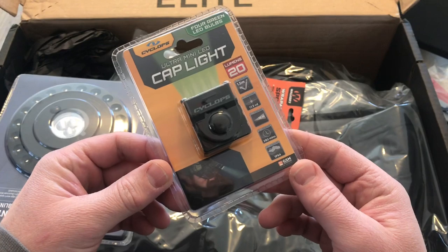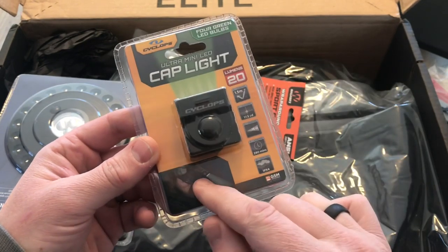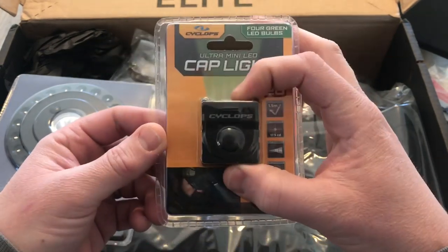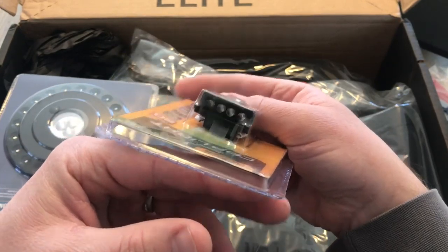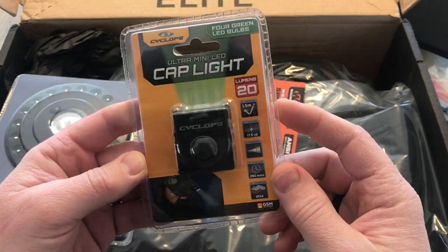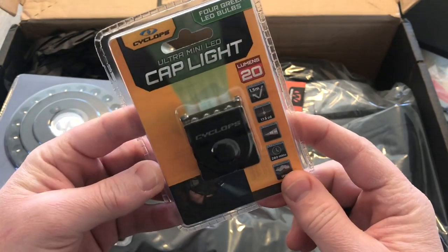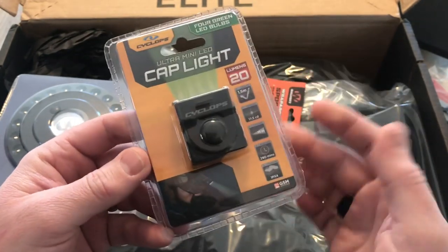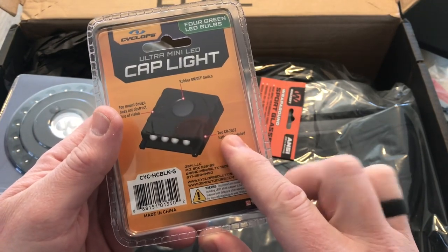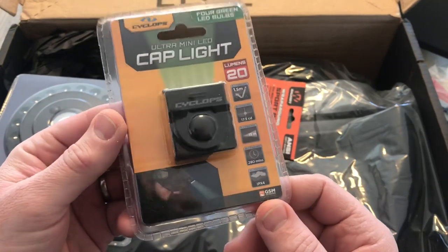Next up, this is the Cyclops Ultimate Mini Hat Clip Light, valued at $10. It's 20 lumens output and you clip it on the brim of your hat. I've seen these before but this is probably the smallest one I've ever seen size-wise — it's like an inch by an inch. There are four LEDs. 20 lumens is a low output; you're not going to go running at night with that, but good for in your blind early morning or just around camp. Super compact, runs off two CR2032 batteries, so super lightweight — a cool little light for $10 of value.